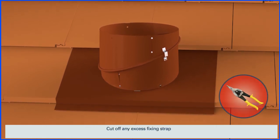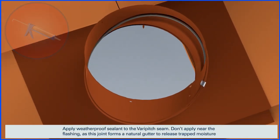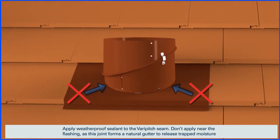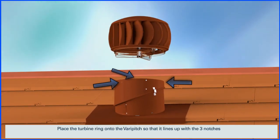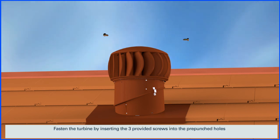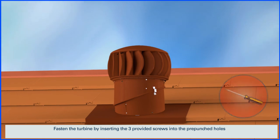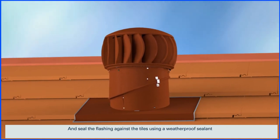Cut off any excess fixing strap. Apply the weatherproof sealant to the vent pitch seam — don't apply near the flashing, as this joint forms a natural gutter to release trapped moisture. Place the turbine ring onto the vent pitch so that it lines up with the three notches. Fasten the turbine by inserting the three provided screws into the pre-punched holes, and seal the flashing against the tiles using a weatherproof sealant.